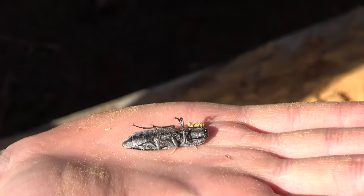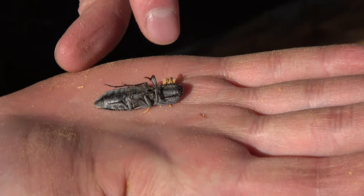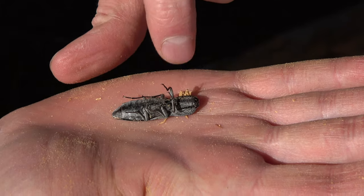This is the underbelly. You can see its antennae are tucked underneath its head here.